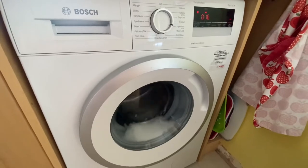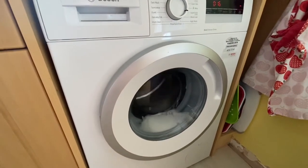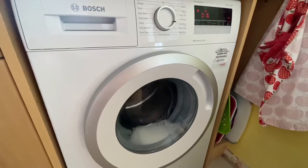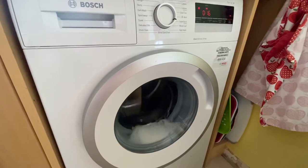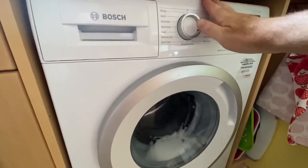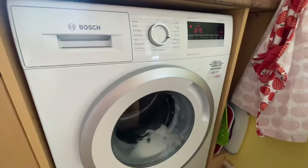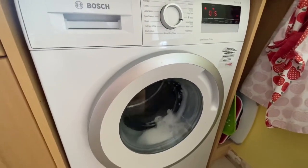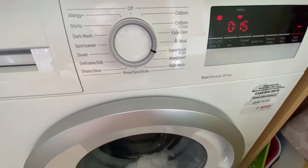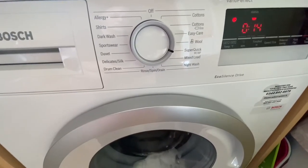It's going into a bit of a spin just to get rid of the soapy water. We're only a couple of feet away from the machine and this isn't a full 1400 spin, but it is a fairly fast spin — just so quiet. If I touch it, there's a tiny bit of vibration but not a lot. It sounds like a little bit of water is going through to begin the first rinse.